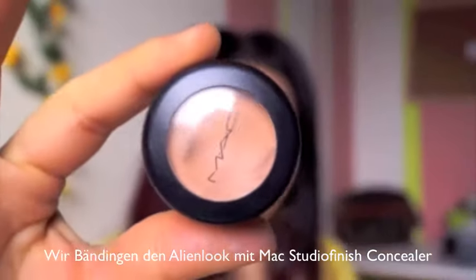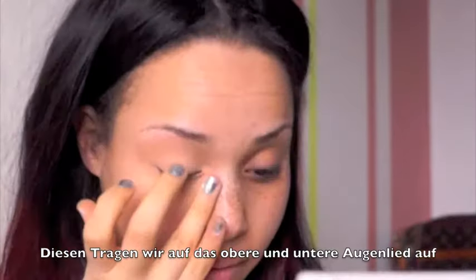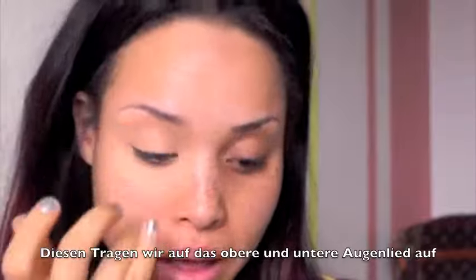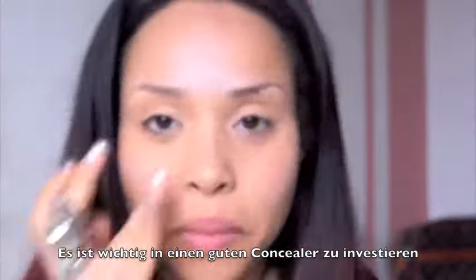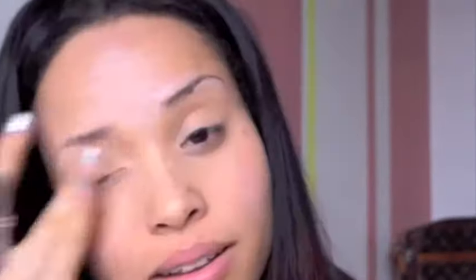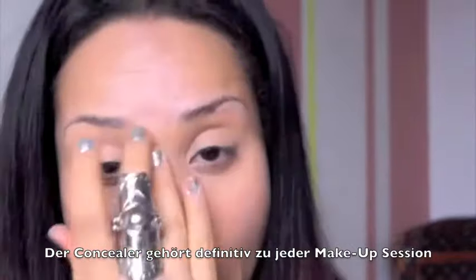To get rid of this alien look, we need some MAC Studio Finish concealer. Go ahead and dab the concealer on your lower eyelid and your upper eyelid — this is what I would call concealer magic. See my left eye and my right eye: my left eye looks a lot more awake than my right eye. I would always invest in a good concealer — it's so essential, that's the basic part of any makeup routine.